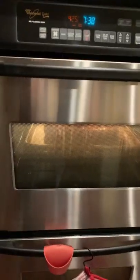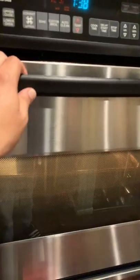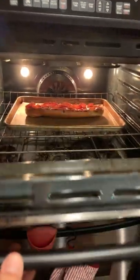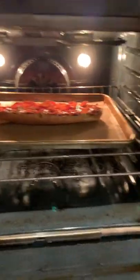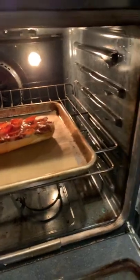All right, so here is the finished product. I've made a few already, but this is the final one here.